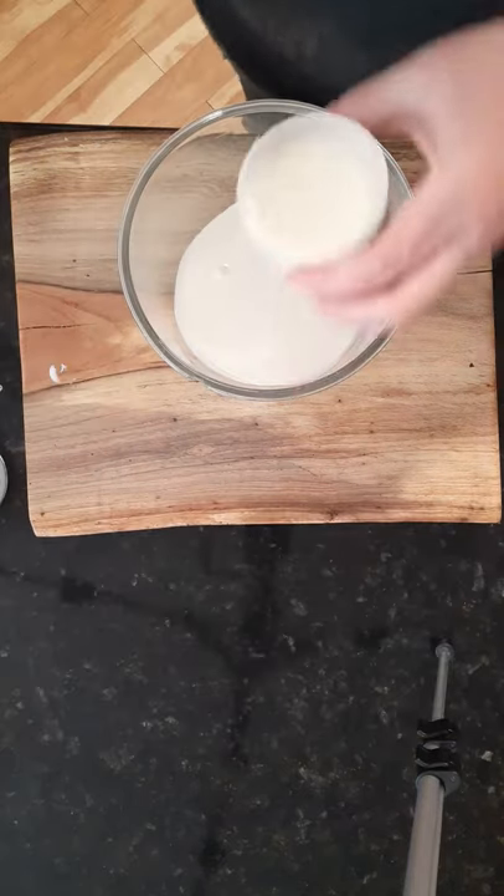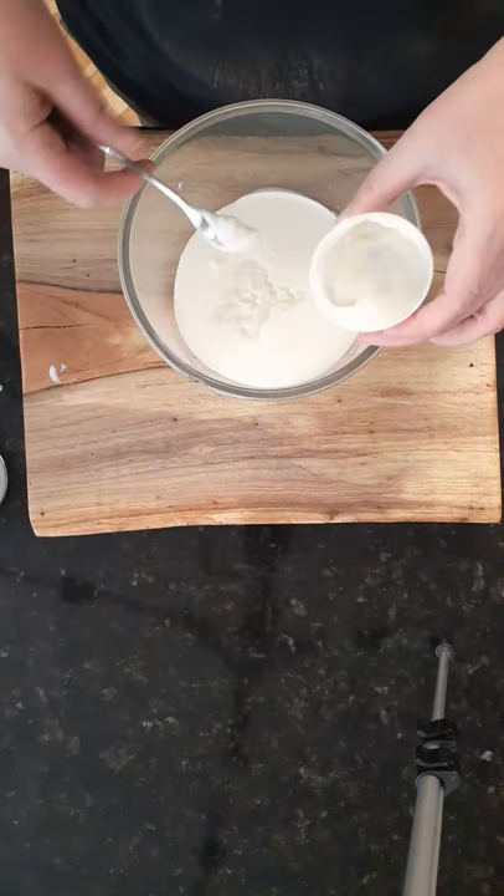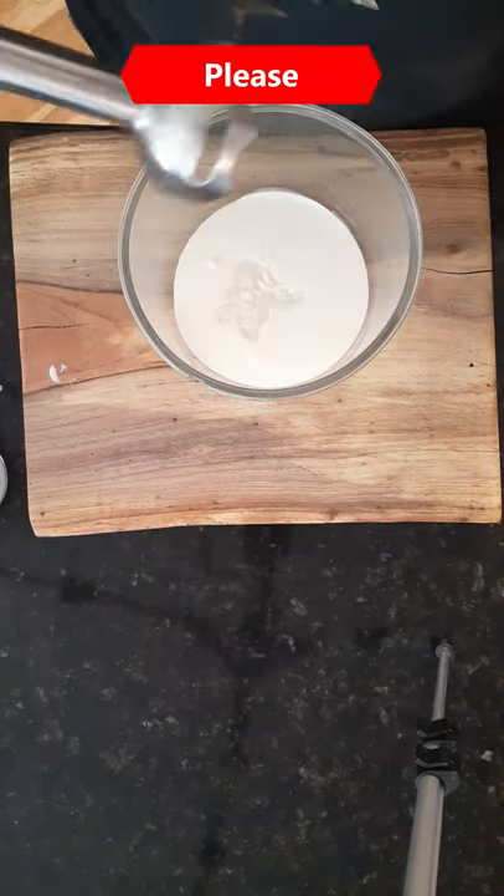I've got a cup of heavy cream. I'm adding the icing from the cinnamon roll, then mix until frothy. I'm using an immersion blender.